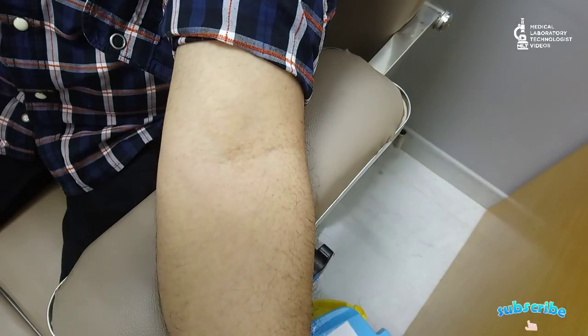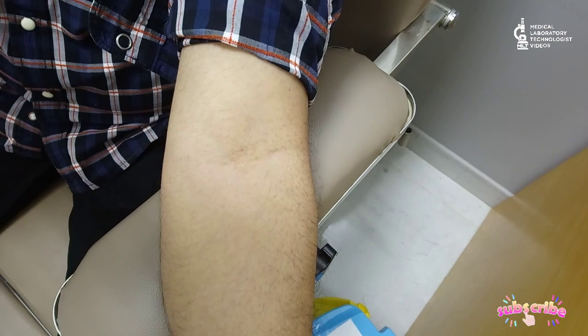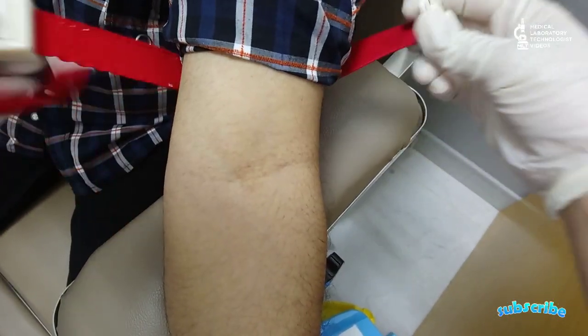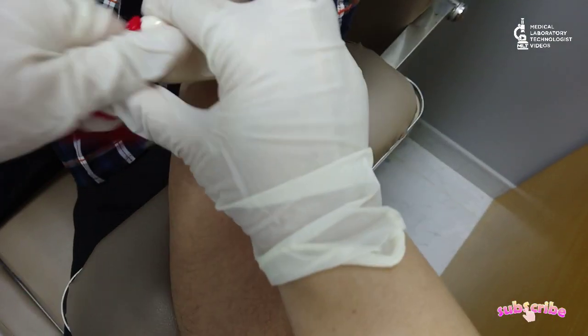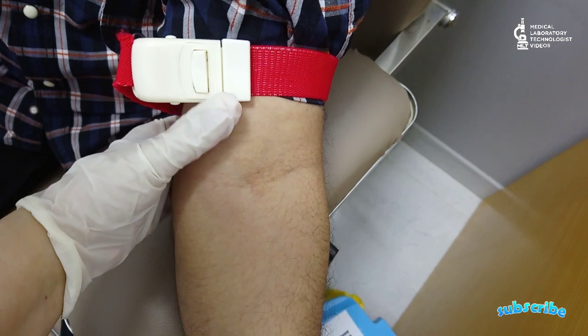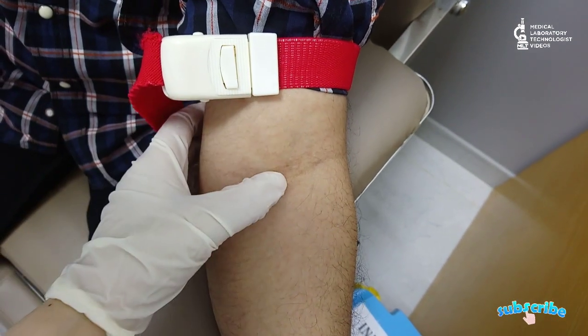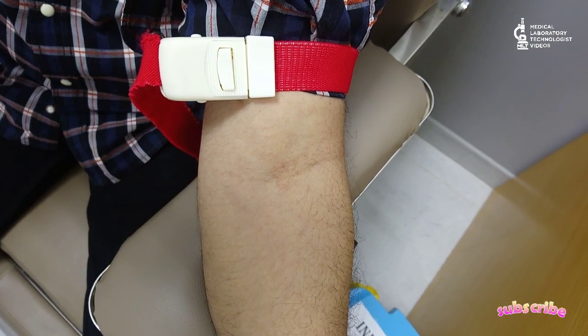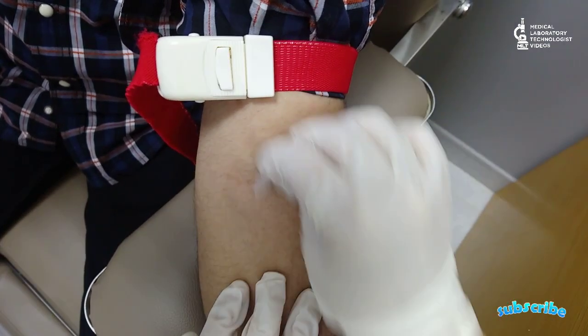Now we will start the sampling. First, tie the tourniquet tightly at the upper arm and locate the vein. Once you locate the vein, clean it with an alcohol swab or spirit, whichever is available. After that, don't touch that area — let it dry, or you can clean it with sterile cotton.